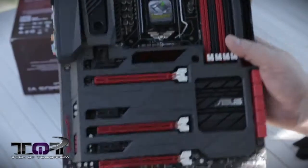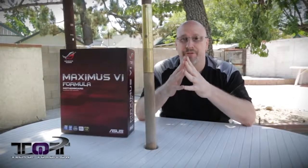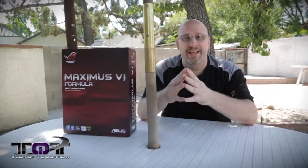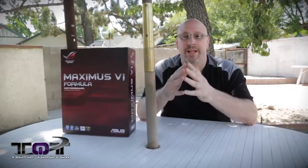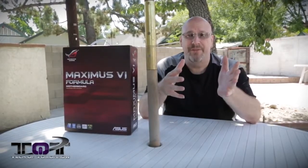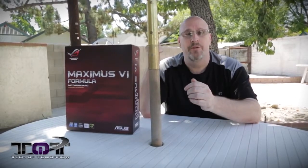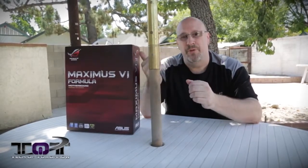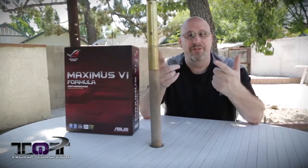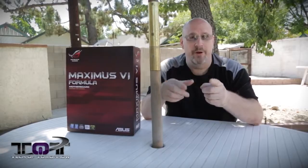So there you guys have it. You guys can see that this new ROG motherboard has all kinds of features on it — whether you're looking for extensive audio, overclocking, or water cooling, it's all covered on the Maximus VI Formula motherboard. Like usual, if you guys are looking to purchase this board, down below the like button in the description will be all the information about that. If you're not subscribed to the channel, make sure you hit that button. This next week I'm going to throw this motherboard in the test station, run all the tests, and then I'll bring you guys the full review next week of this great product from the people over at ASUS. I'm Melrick, and I'm out.